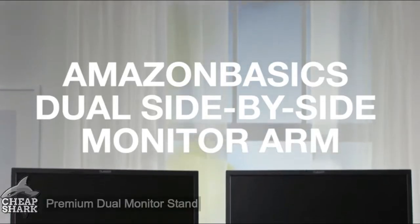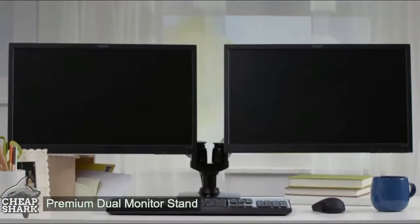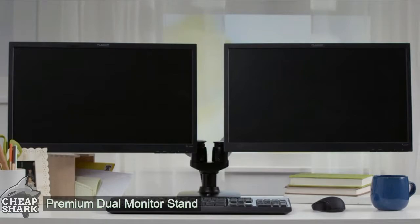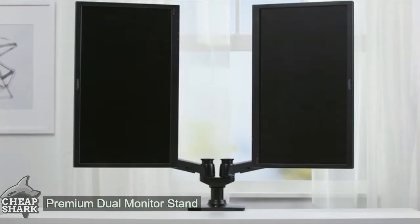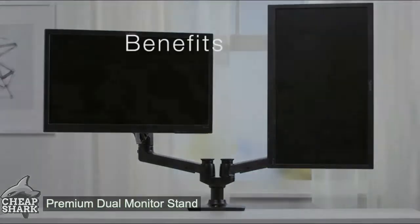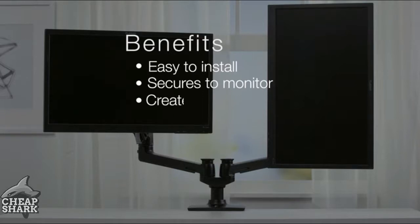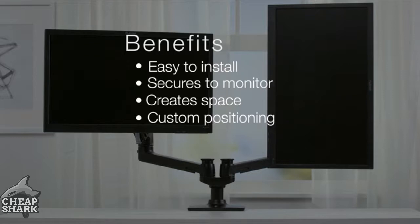Free up desk space with the Amazon Basics dual side-by-side monitor arms. The arms allow you to easily adjust screen position and are ideal for standing desks. If you work with two monitors, consider the benefits of the dual monitor arm. They are easy to install, they secure monitors side-by-side, they create more space on your desktop, you can position the monitors in a way that works for you, and they keep your cables organized.